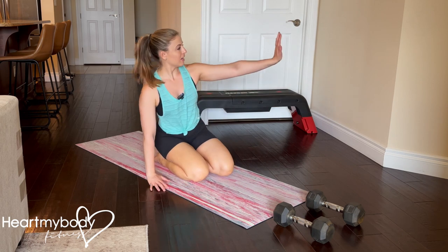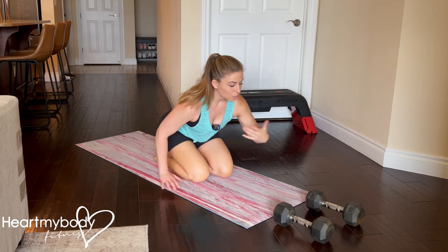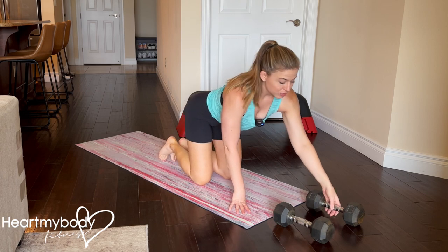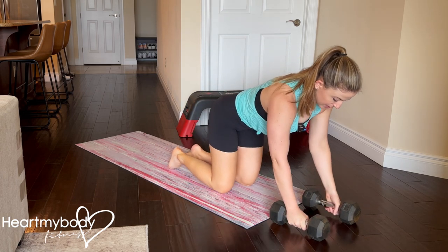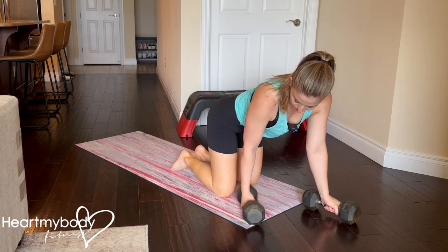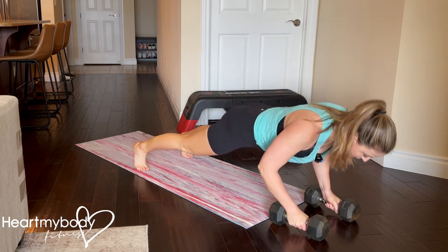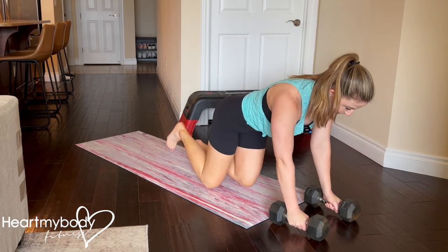We want to get our wrist out of this position and closer to neutral. One option is to hold on to dumbbells during the exercise — you can see how my wrist is in that neutral position versus being here. You can hold that and go into your plank, your push-up, or your kickback.